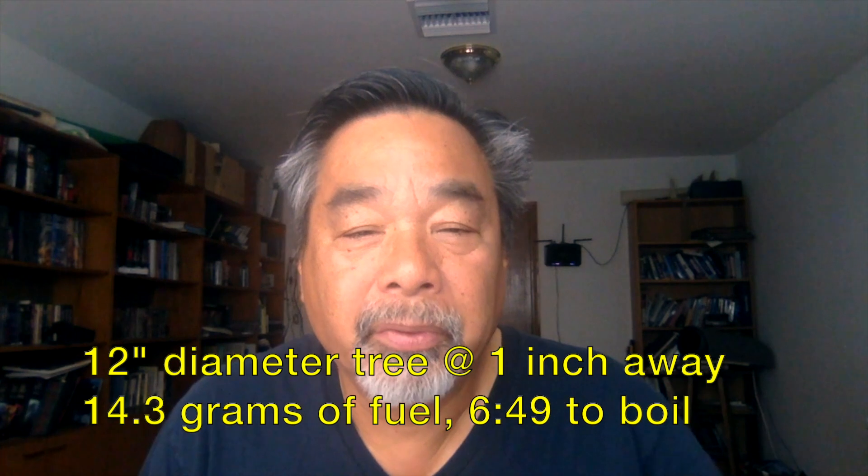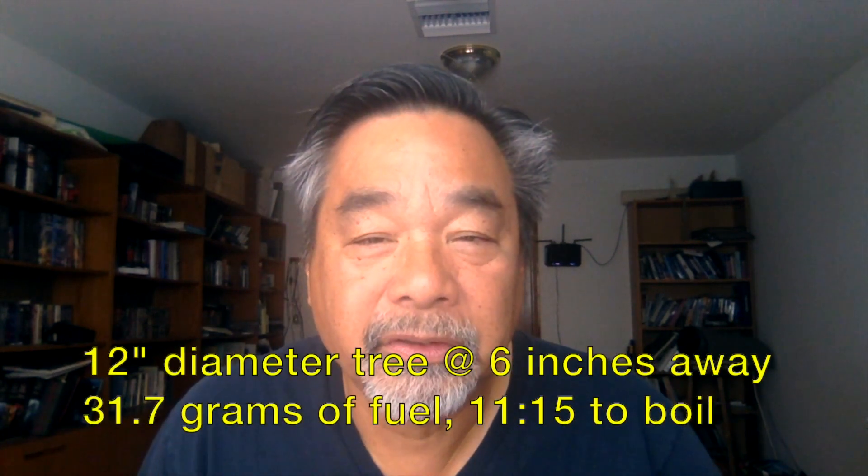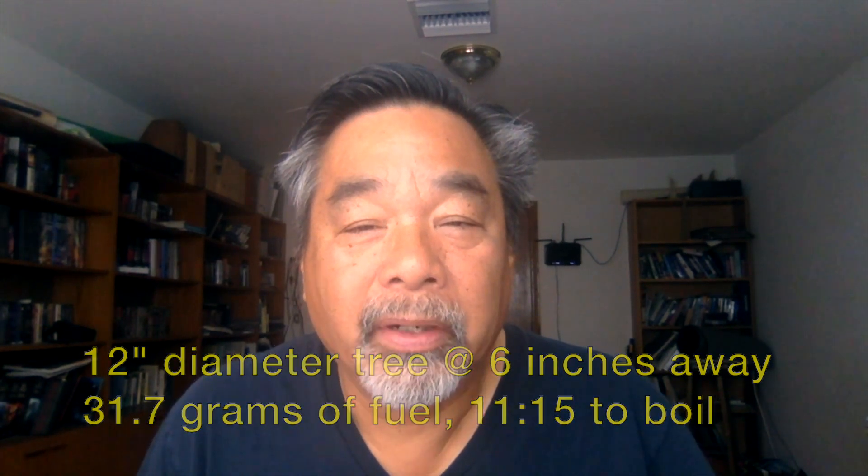The results from the 12-inch diameter log at one inch away are pretty good. However, the chance of getting one inch away from a tree of 12-inch diameter is pretty slim because of the root structure and trying to make sure it's level. So we also tested it at six inches away from a 12-inch diameter tree, and the results are not very impressive.